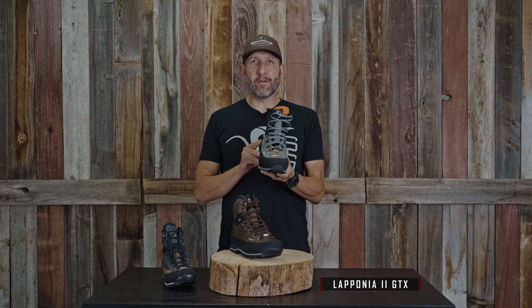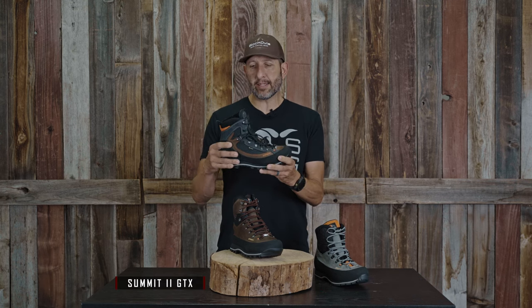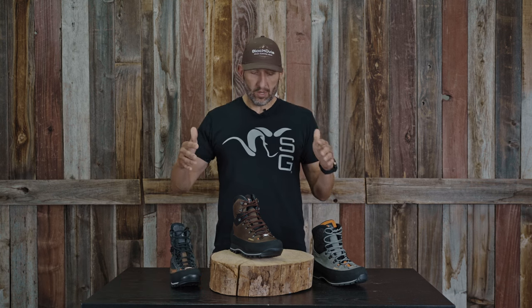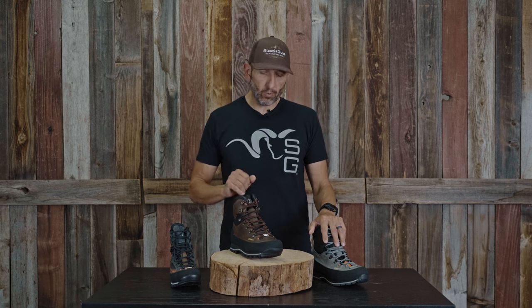I've got a couple other boots on the side. We've got the Laponia — the ever-popular, very famous Laponia right there. I rocked that one on the regular, and we've got the Summit GTX. The reason I brought both of these in for comparison is that some of the ingredients that exist in both of these boots can also be found in the Shimmick, and there are some additional features here that we're going to highlight.